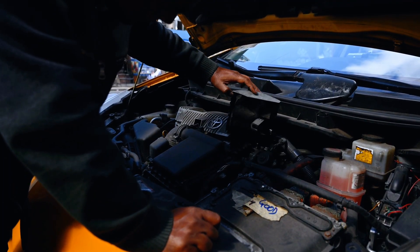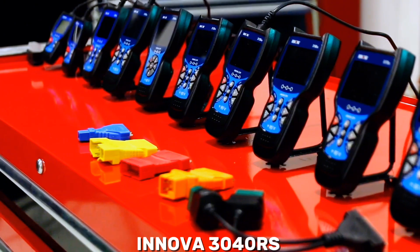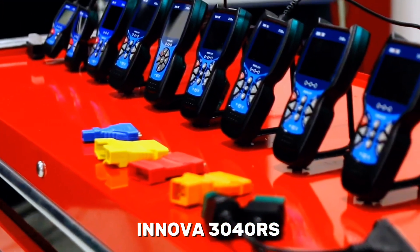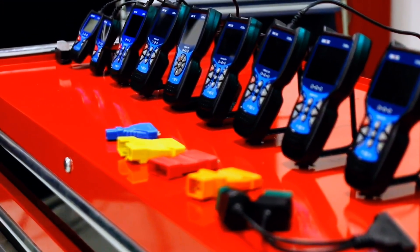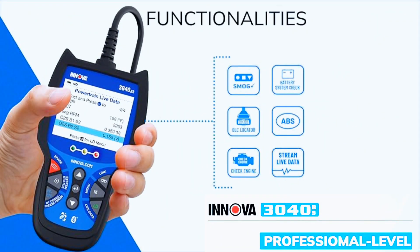Hey, what's up everyone, welcome back to the channel. Today we're diving into the Innova 3040RS OBD2 scanner, an affordable and user-friendly diagnostic tool that claims to make car troubleshooting a breeze. But does it really live up to the hype? Let's find out.